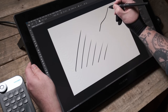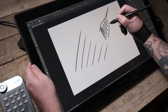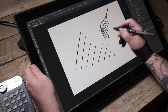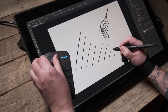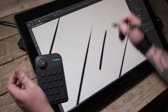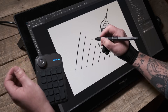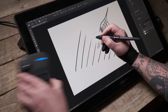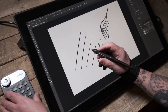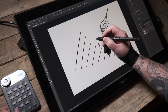Lots of pen displays have trouble when it comes to the tail of a stroke — as you lift away from the surface you get a weird sharp fall-off rather than a natural taper. If you zoom in to the strokes on this display you can see the taper is incredibly smooth and natural — exactly how you'd want it. For texture painters that's of particular significance and I think the importance of this is hard to overstate.